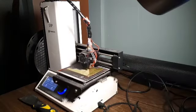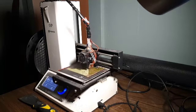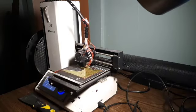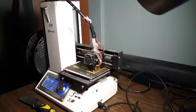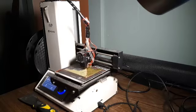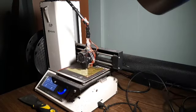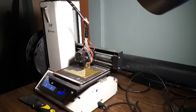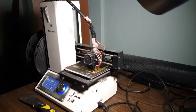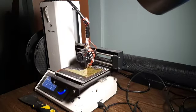Let me show you the printer I'm talking about. This is the Monoprice Select Mini — version 2 or version 3. This printer is all-metal construction; you will not find plastic parts on this one. It is very rugged in its design and very fluent and smooth in its print.